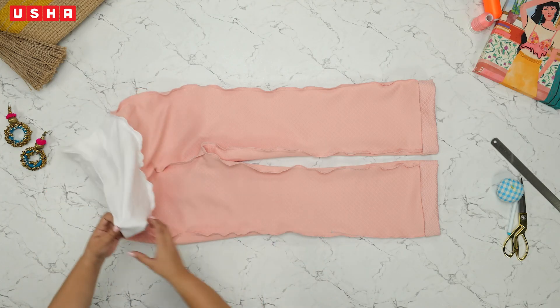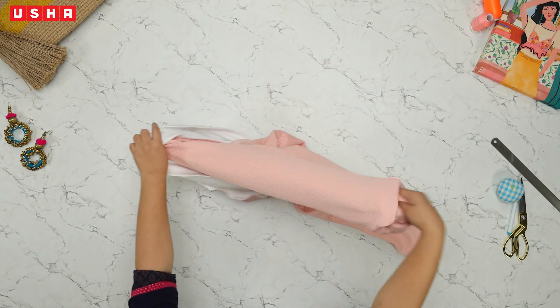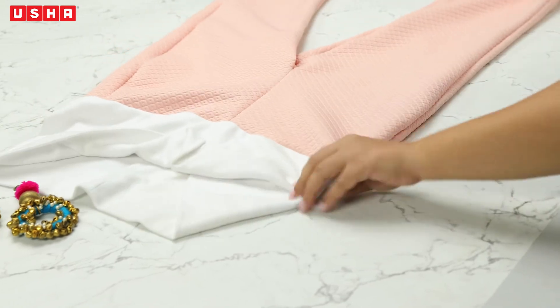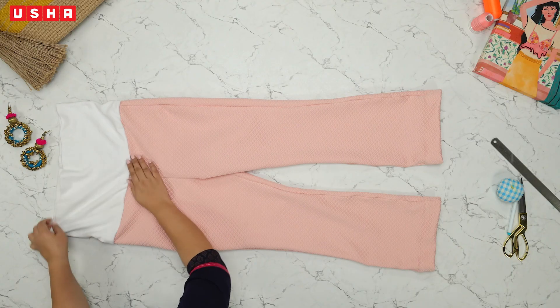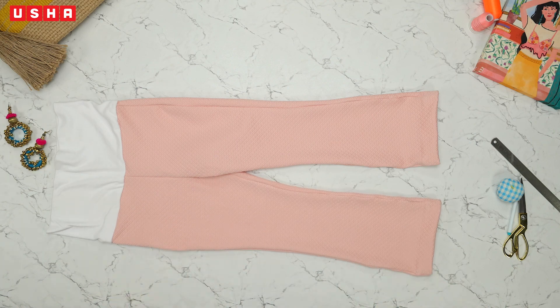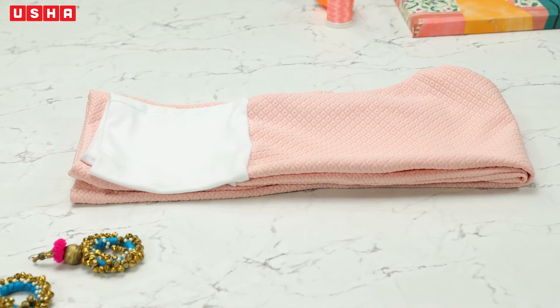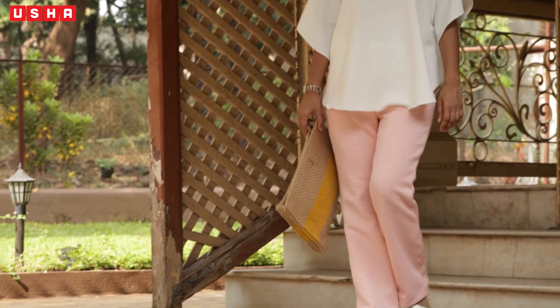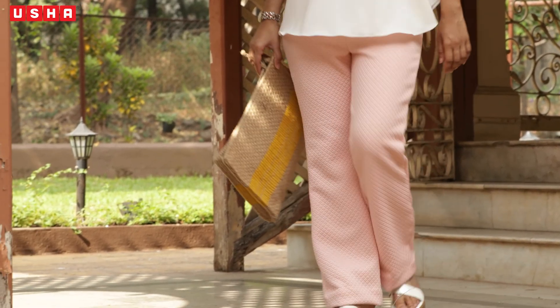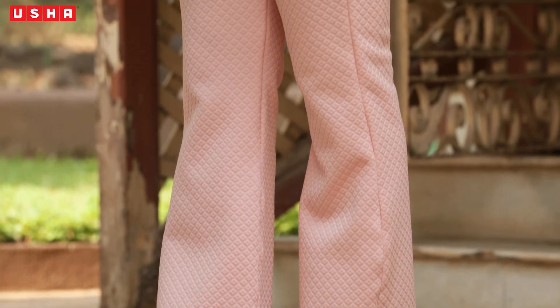Turn the pants inside out and voila — we are done! Stylish pants ready in just a few steps. You can experiment with fabrics and colors and create enviable styles that will leave your friends wondering where you got your pants from. If you liked our creation, don't forget to share this video, like, and subscribe.